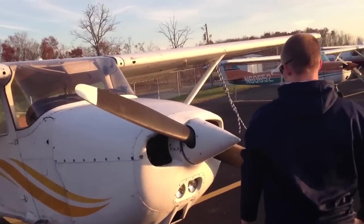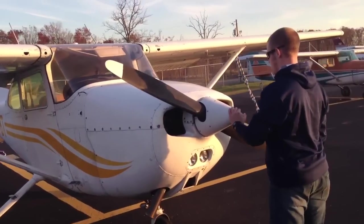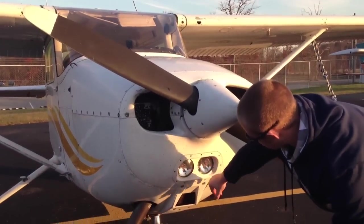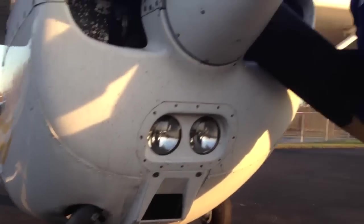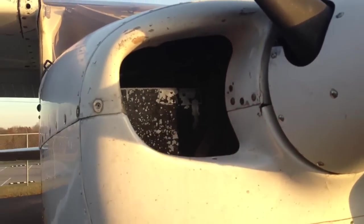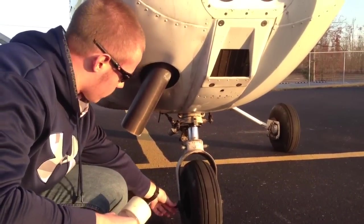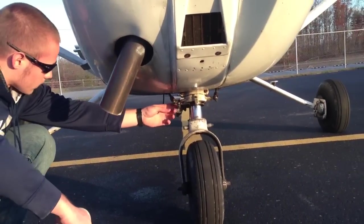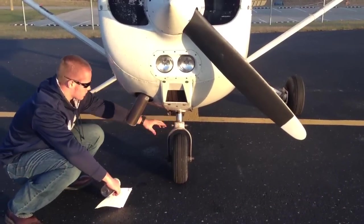Now on to the nose of the plane. I'm going to check the prop for any nicks or cracks, and also the spinner to make sure it's secured and not dented. Check the two landing lights on the front to make sure they're intact. Check the air filter for any debris, buildup, or blockage. Check the air inlets in the engine for any foreign objects inside, and also check the belt so it's tight. Check the nose wheel to make sure it's properly inflated — it has a cotter key holding the wheel on, the two control arms have slight movement with nuts, bolts, and cotter keys, and there's proper room in the strut for movement.